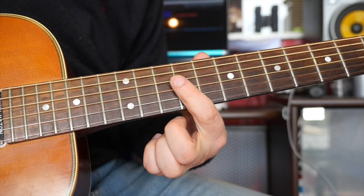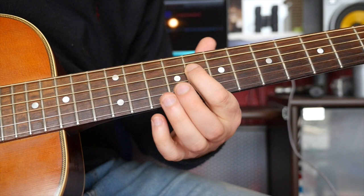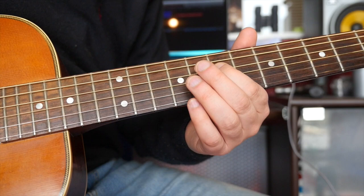Now, the next phrase, which also starts on the and of three, is exactly the same apart from you finish it differently. So the second phrase goes — that's really cool, that bit. That's nine, eight, seven on the D string.